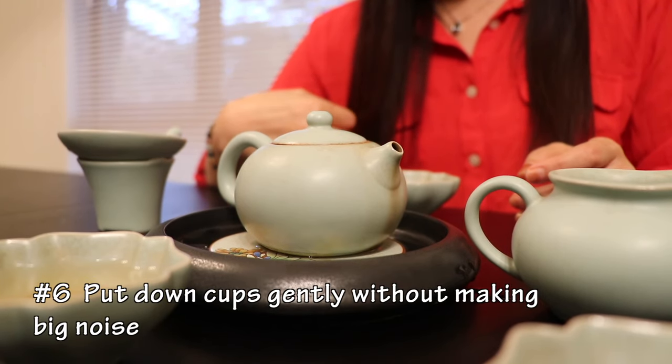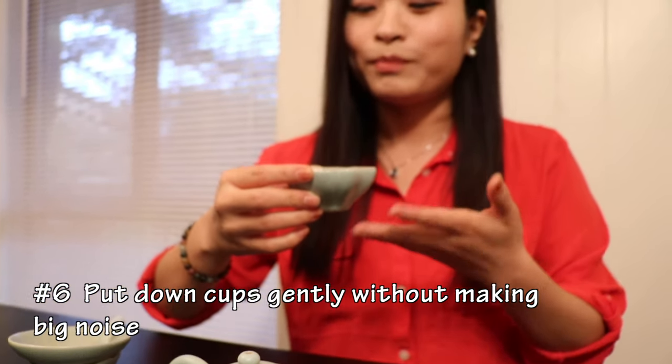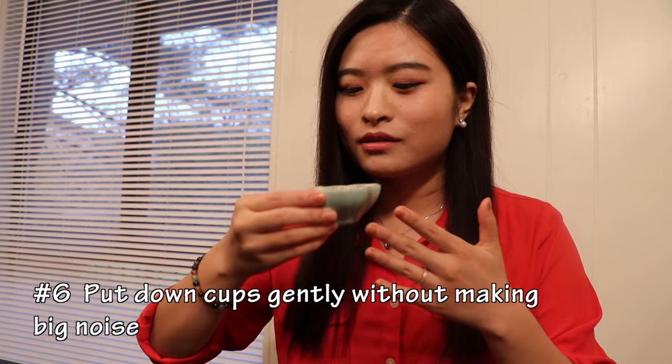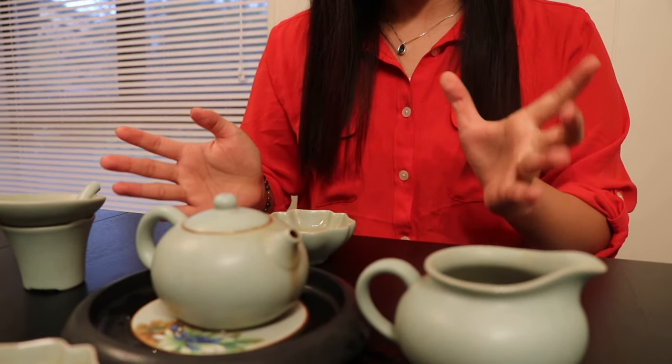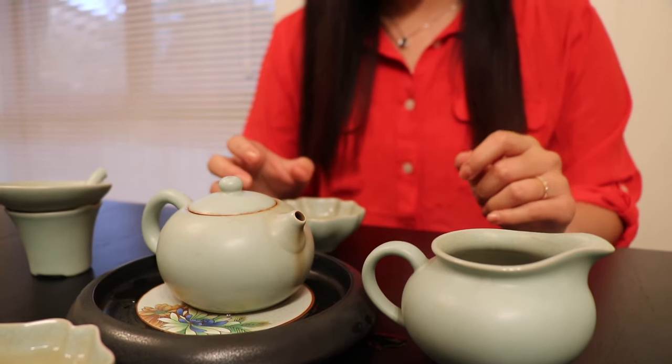Number six: if you're drinking tea, put your tea cup down gently so that you don't make any noise. Making noise is a symbol of unfriendliness to the tea guests or the tea host or hostess.